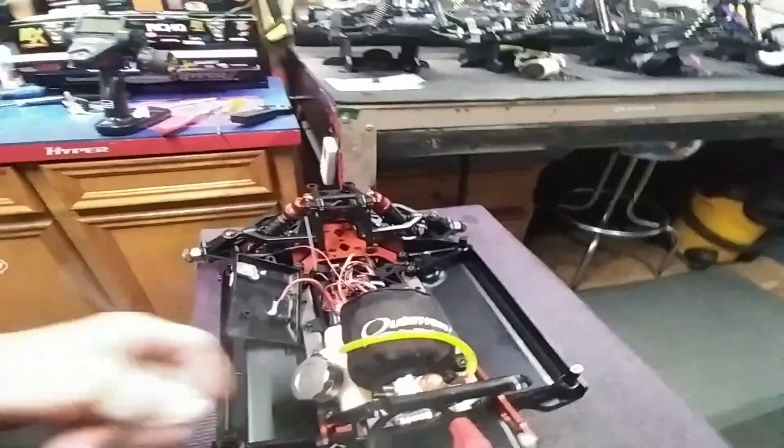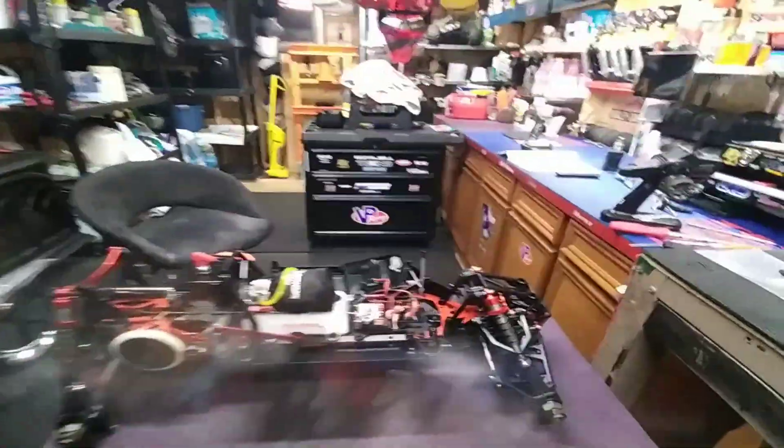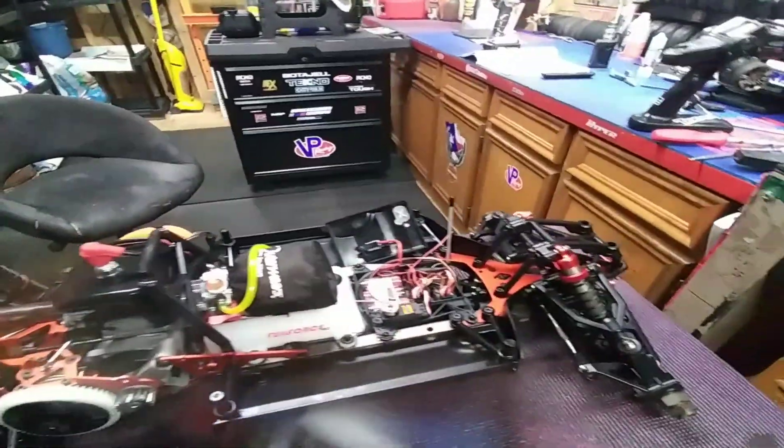Alright guys, what's going on? Just want to do a demonstration. I did my fail-safe. This video basically is for Elite RC — he was very concerned I didn't have a fail-safe on this thing. I ran my wire. I've never done anything like this before. I figured it all out on my own.